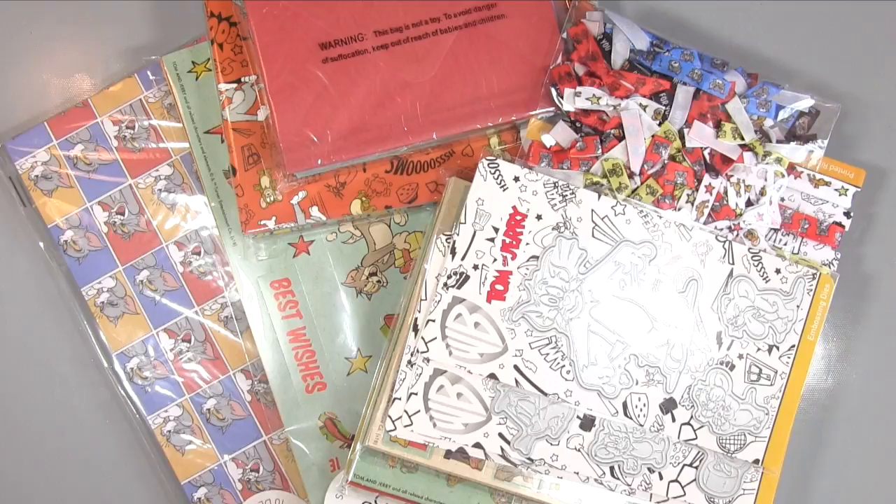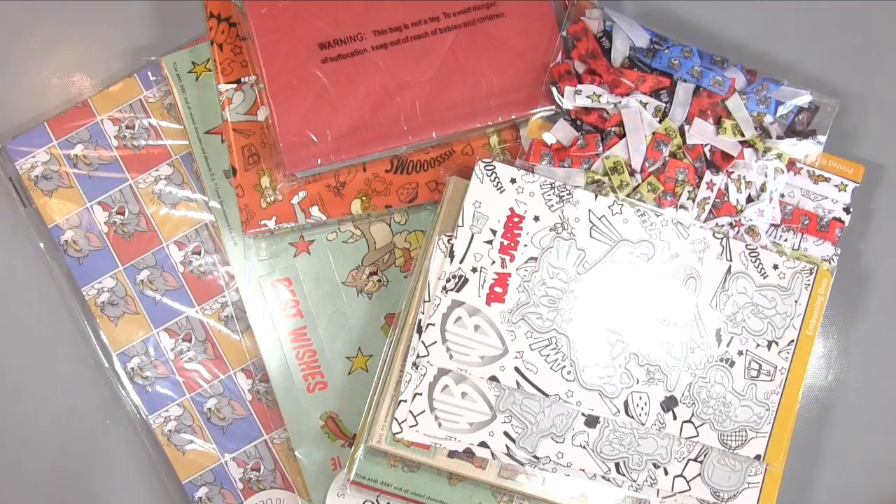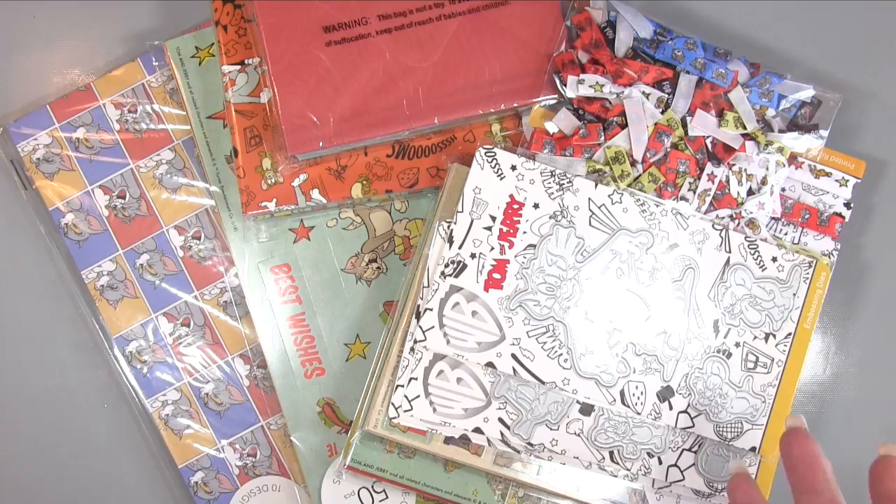Hi there, it's Amanda here from Lollilu Crafts. Today I have a video where I'm going to be showing you a haul I got from Crate and Craft of the Tom and Jerry collection. I recently got the Muppets one and that was more dye based. This is more paper craft and toppers based, but I don't normally go in for this — but I think some of these classics like the Muppets and Tom and Jerry I just couldn't resist, so I thought I would share it with you.